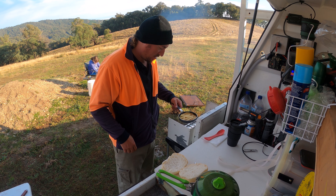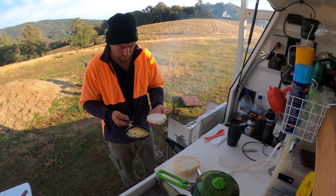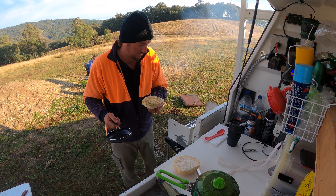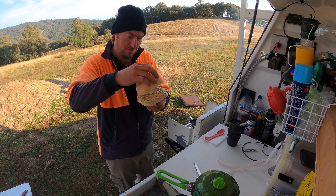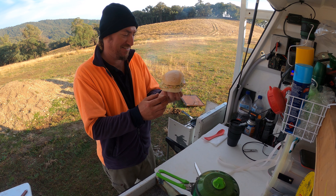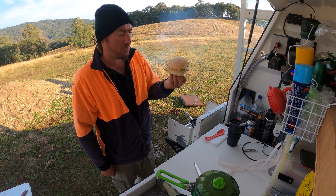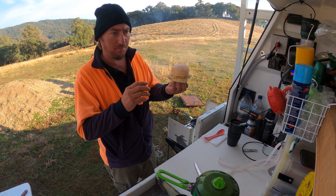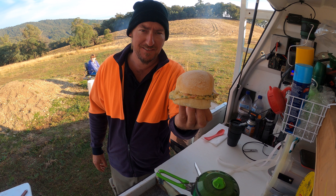Pretty much done — grab our roll. Easiest way to do this: roll it in upside down. Look at that — big old egg and bacon omelette burger roll, tasty thing! This is my number one way of cooking breaky on the bike: quick, easy. As I said, you can take all the ingredients in one container. Yum yum!